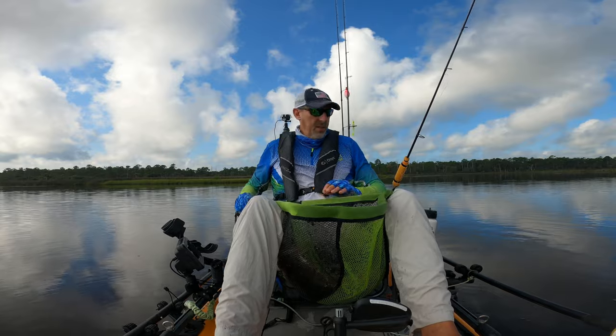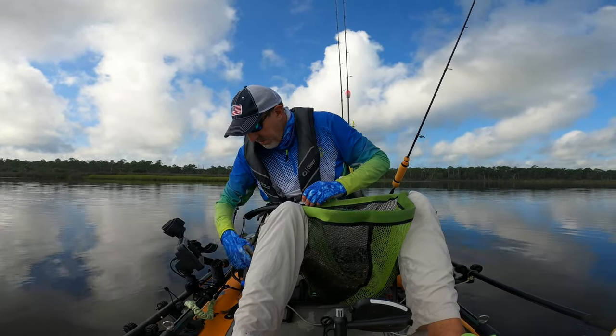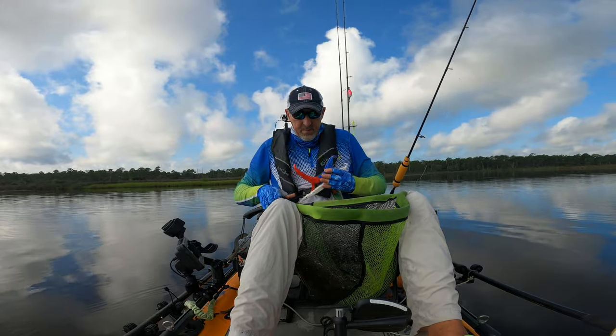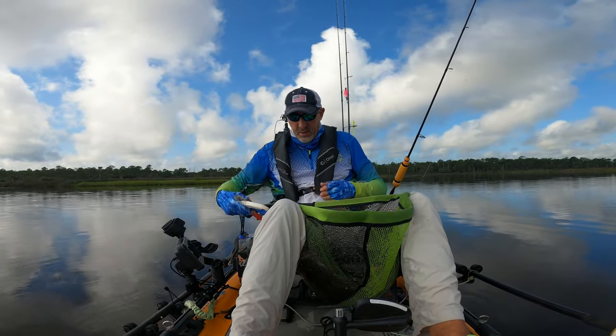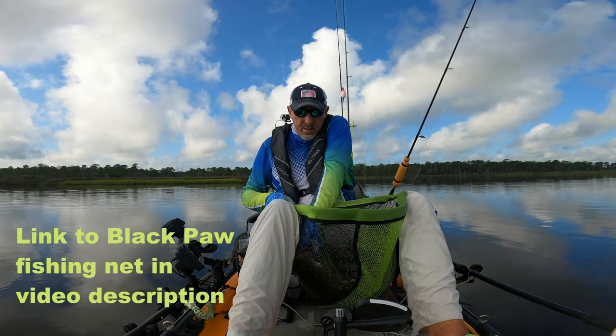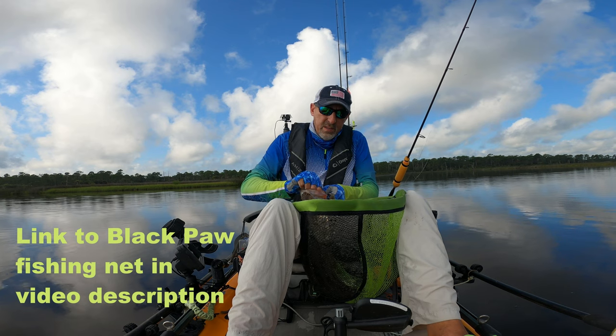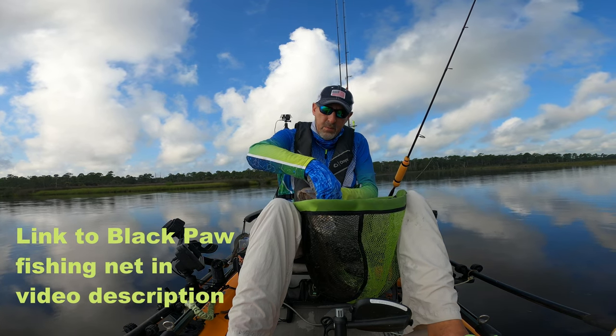And guys, this net I'm using — this has been my favorite net to date. I've tried a few different ones. This is called the Black Paw — that's the brand. I found this net on Amazon, took a chance on it. It turned out to be a great net. I ordered another one; I've got a backup one at home.